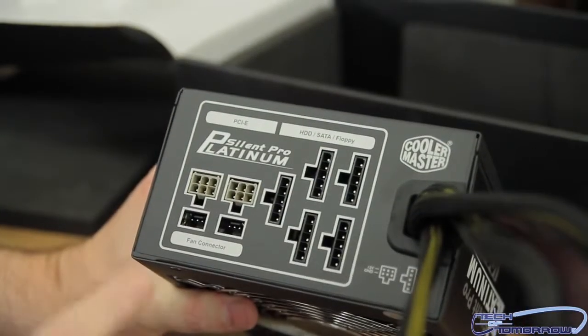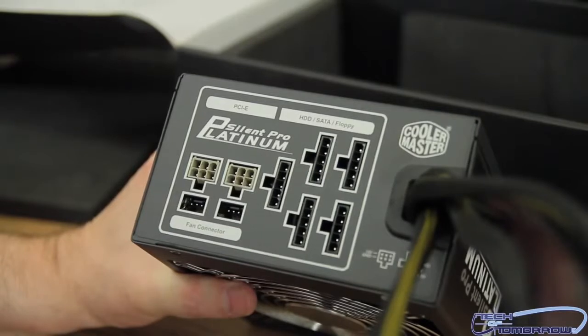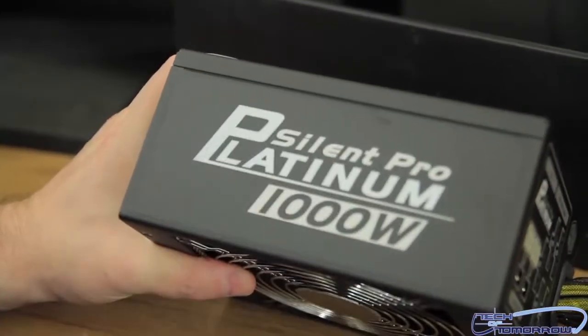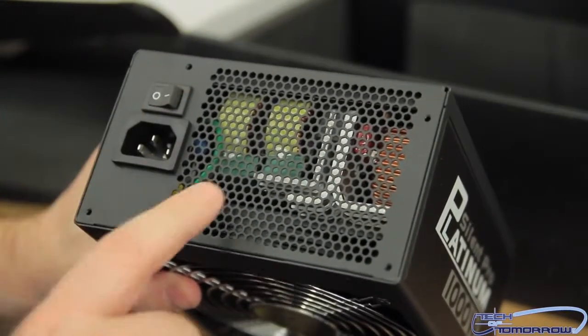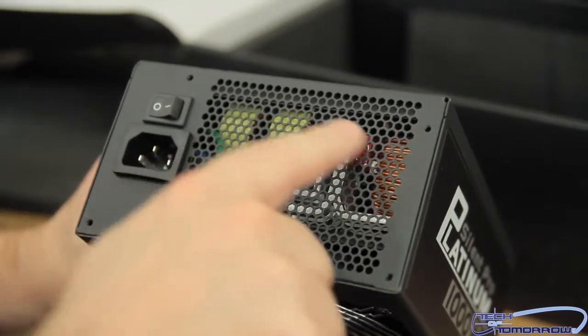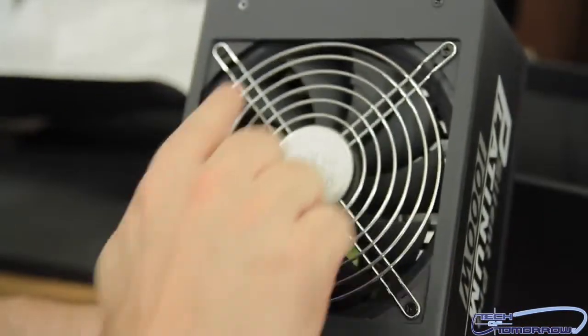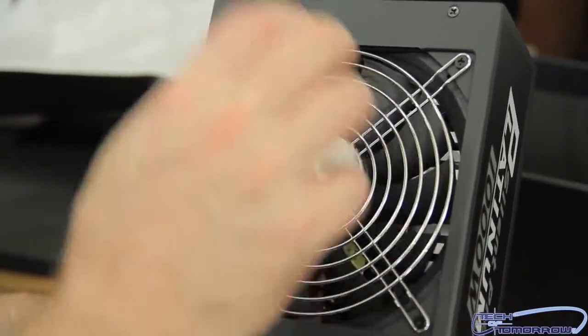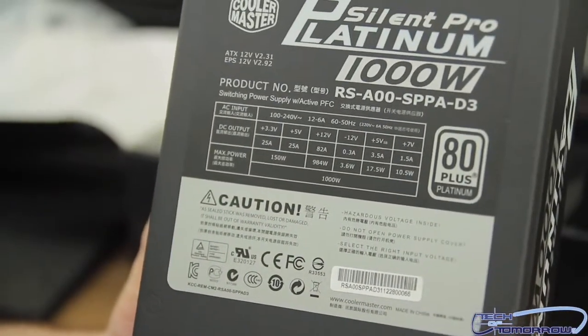Here's the back of the power supply now. Everything's marked very clearly: fan controllers, your PCIe, HD, SATA, floppy. Flip it around to the side — you guys can see the nomenclature of the design. Then, flipping it around so you guys can see the back of the power supply: here's the on and off switch, here's the power, and inside you guys can see all the components. And here's the 135-millimeter fan that we spoke of earlier, with a metal shield to keep you from ever touching it. The very back of the power supply shows you the product number and, once again, the 80-plus Platinum certification.